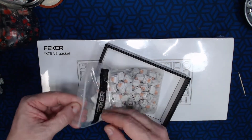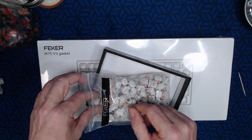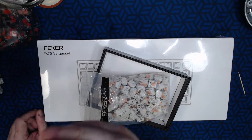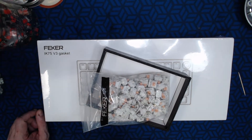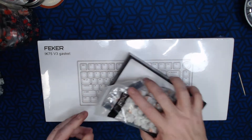With this one I also got Feker's version of their Holy Panda switches, and having made a couple of Holy Pandas myself I'm actually quite surprised — these are very tactile and the sound on them is impressive, and this is stock. We're going to give these a shot later on once we go to build this board.